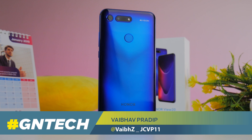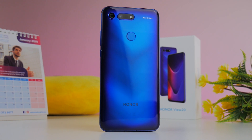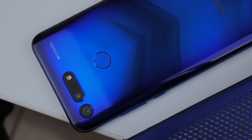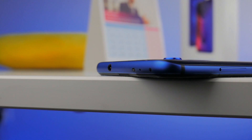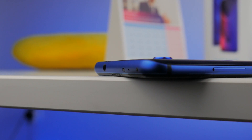Honor's View 20 is a phone straight out of the future. The blue aurora glass finish looks very pretty and the phone as a whole is sleek and premium. It weighs in at about 180 grams and is 8.1 millimeters thin, which is thinner and lighter than most flagships in spite of having the same aluminum and glass chassis. One thing I particularly love is that the phone isn't slippery at all, and little things like the textured power button really go a long way.